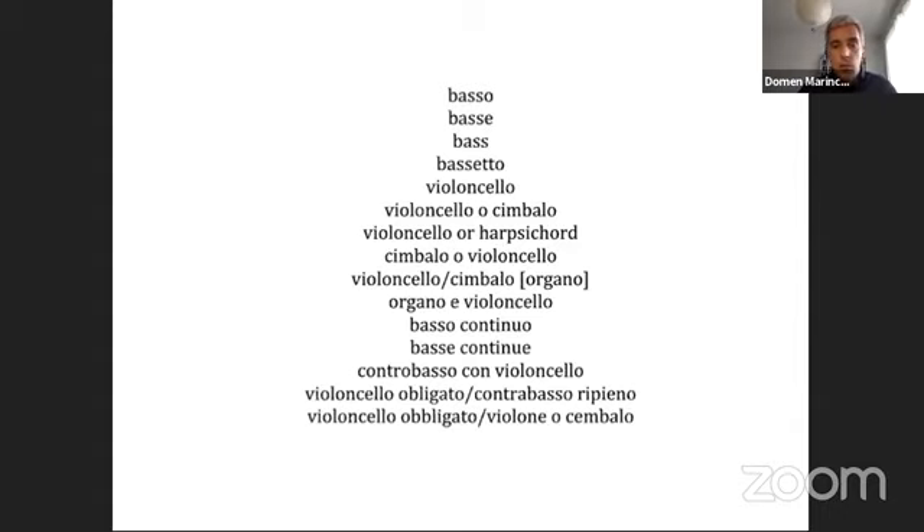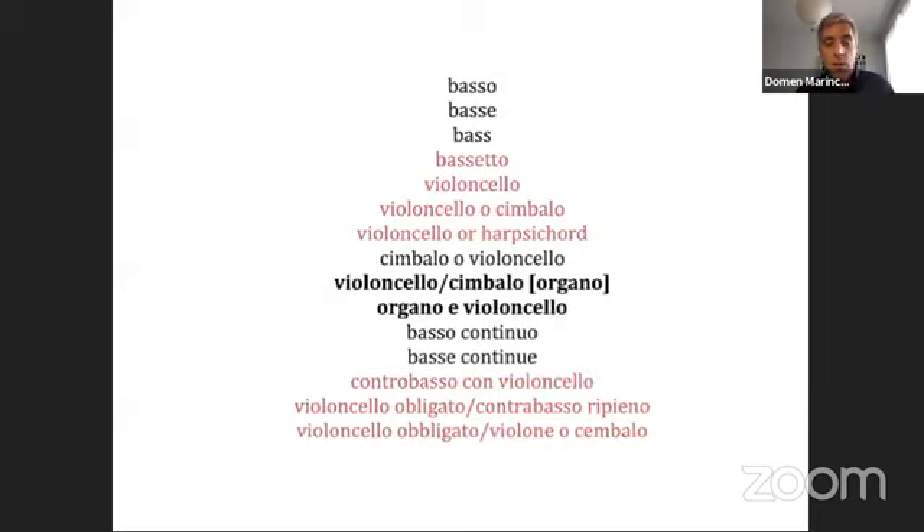It's important to observe that only two of these 15 designations, those marked in bold letters, explicitly demand a keyboard instrument. In all those marked in red — and there are seven of them — the principal option seems to be one bowed instrument or more, without organ or harpsichord. But this is not meant to exclude keyboard instruments from all performances of any of Tartini's works.